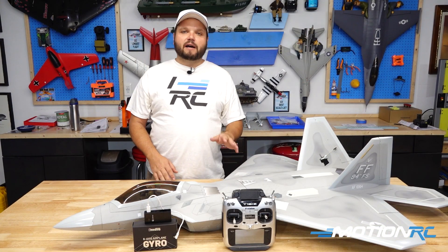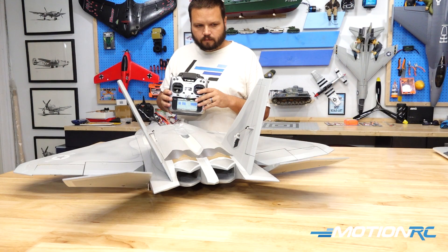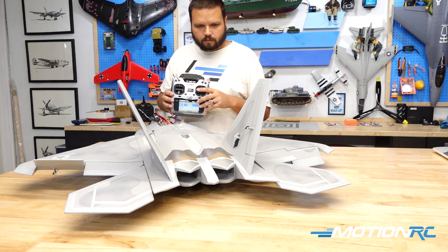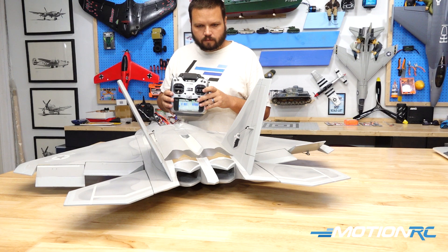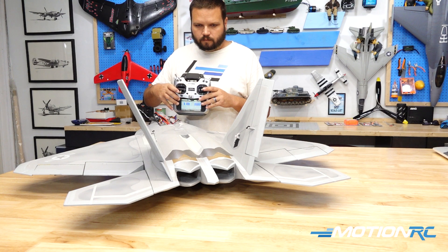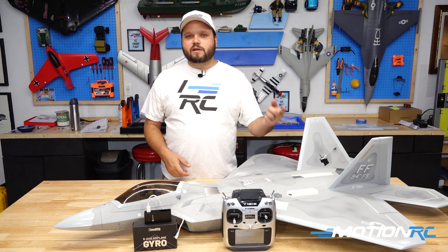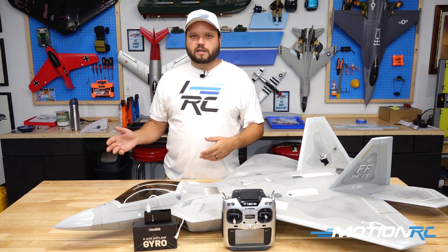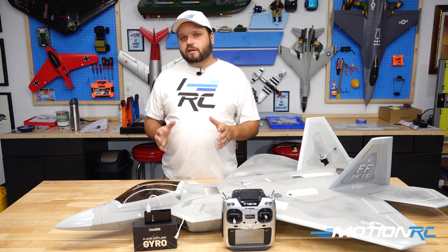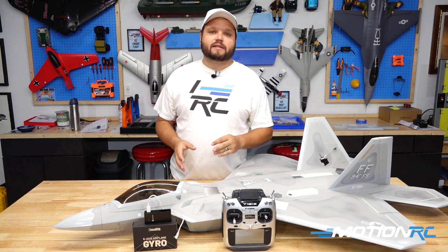Once the gyro is mounted, fire up the model and verify a few things. We want to make sure our elevator correction, aileron correction, and rudder correction are all in the right direction. It's just like any other pre-flight check: pull back on the stick and confirm you get up elevator; roll right and you should see the right aileron go up; and the rudder should deflect in the correct direction of correction.